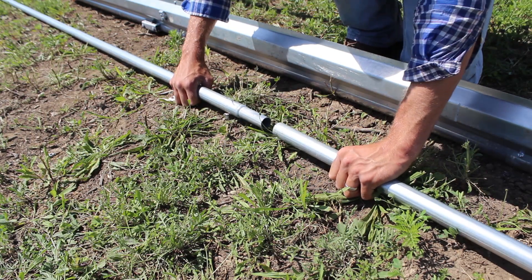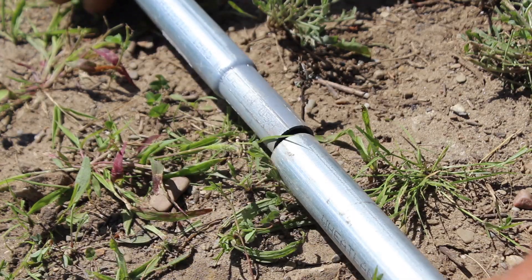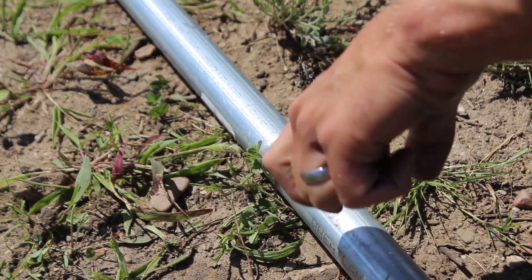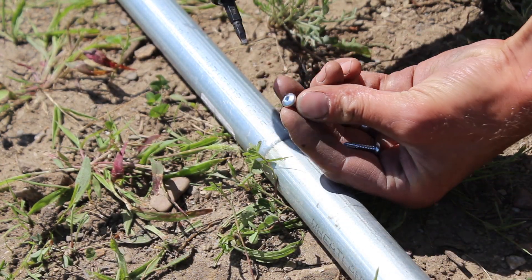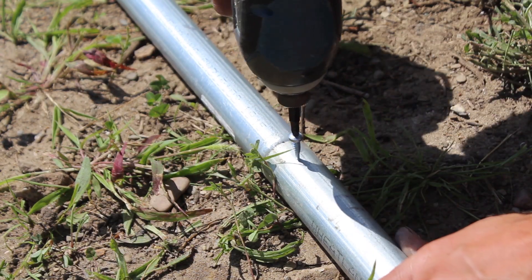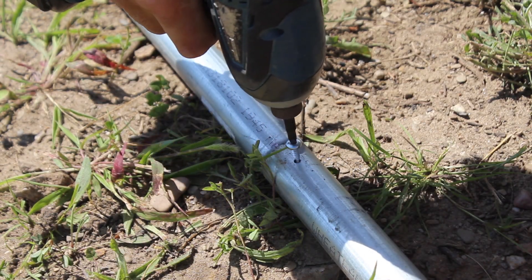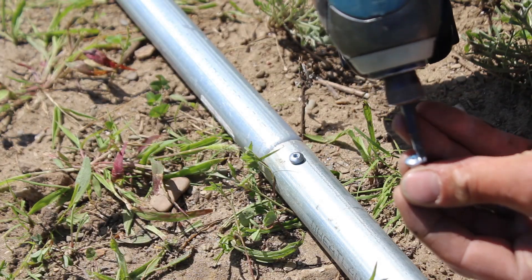Now let's assemble the roll bar. Slide the swaged end of the tube into the unswaged end — here's a close-up of what that looks like. You'll do this at every joint the full length of your tunnel, no matter how long it is. You're going to use panhead screws; if you bought a kit from us, they'll most likely be square drive panhead screws. Drive through the unswaged tube into the swage itself to connect them.